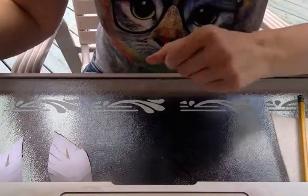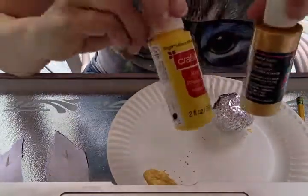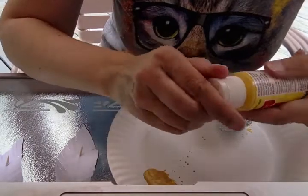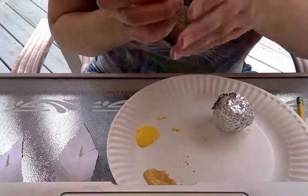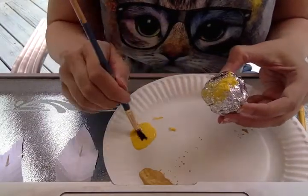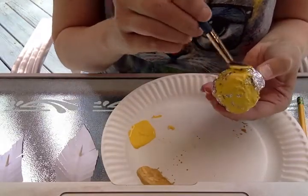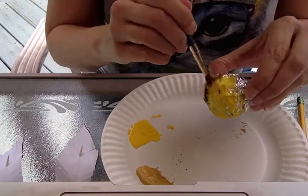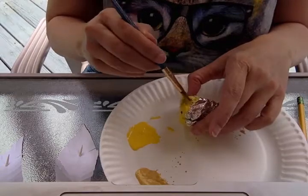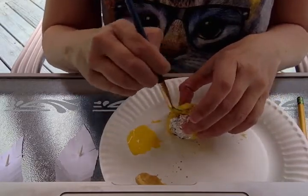Put those aside and bring back your tin foil ball — this is the painting part. So if you have yellow or gold paint, this is what you want to use because that's the color of the snitch. My example one I used the gold paint, so for this one I'll use yellow and we can compare the two. Pour out a little paint, get your paintbrush, and you're just gonna paint the whole thing yellow. You will get paint on your hands, but it's no big deal. The kind of paint I have is acrylic paint, but you can use any kind. Any kind of paintbrush will do too.